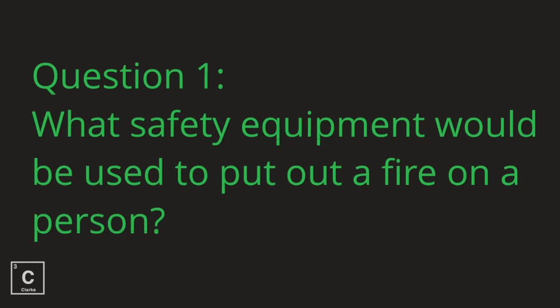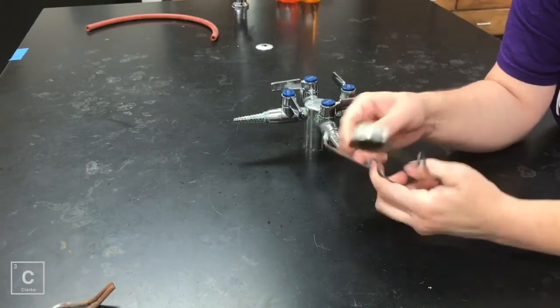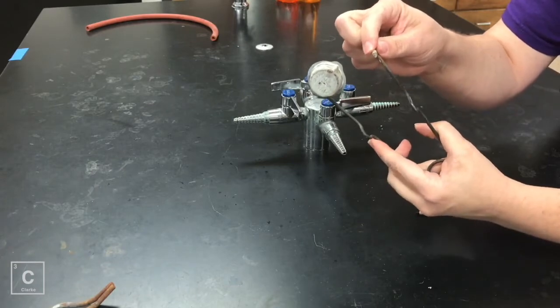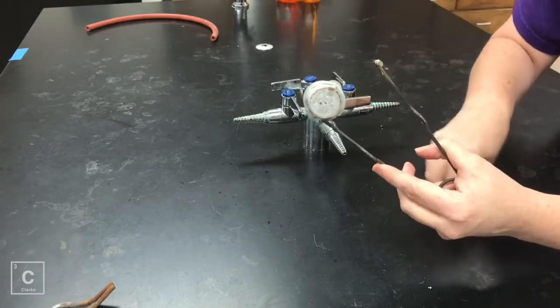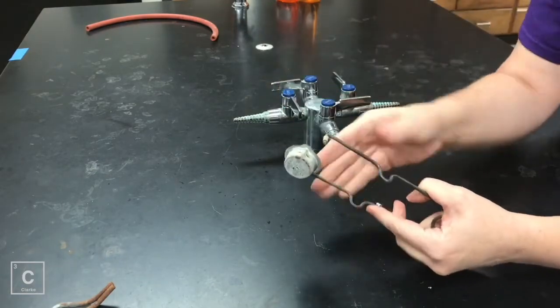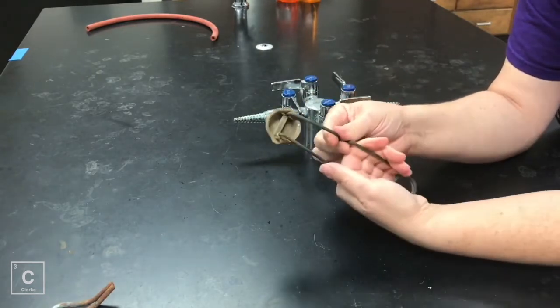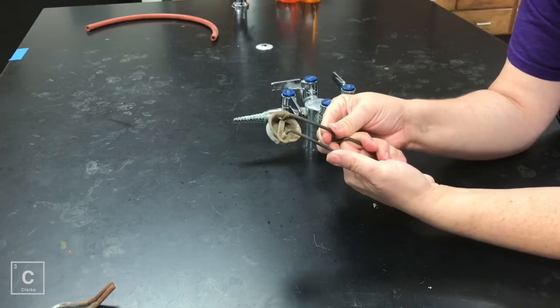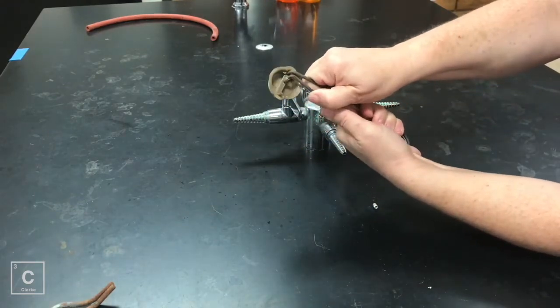Before we get started, I want you to think about what safety equipment would be used to put out a fire on a person. This is a striker. A striker has a flint on it. If your flint is worn down, you can get a new flint and put it on — just unscrew this piece and put the new flint on. When you want to make a spark, you're going to use two hands. One thumb is going to push it left to right, and the other thumb is going to push it down, and you are going to make a spark.